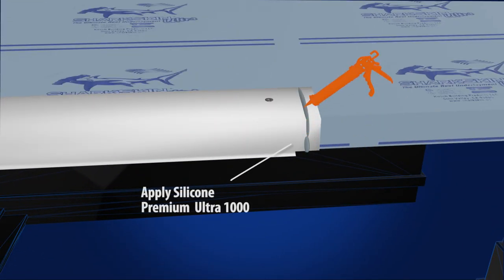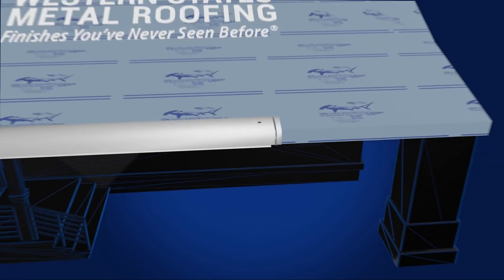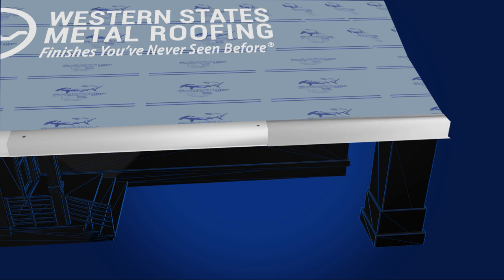Secure the final piece by applying caulking to the notched edge and securing it with two pancake screws, 8 inches from each edge as shown.